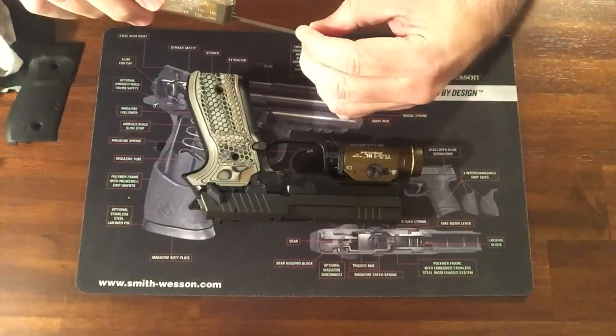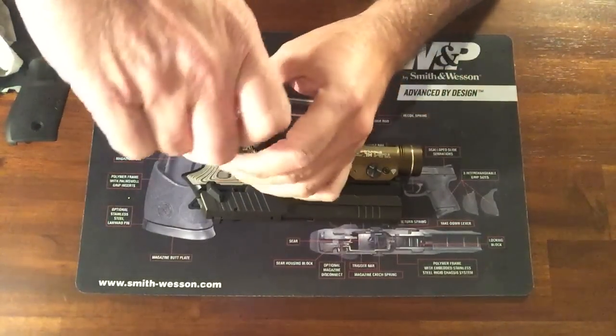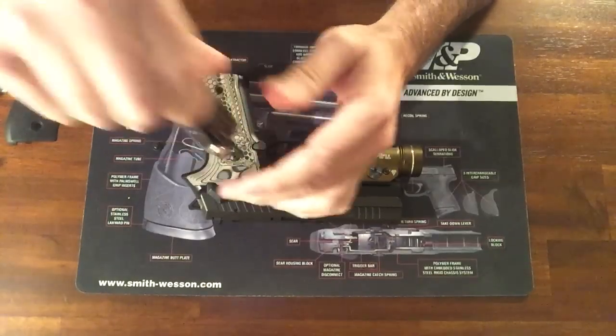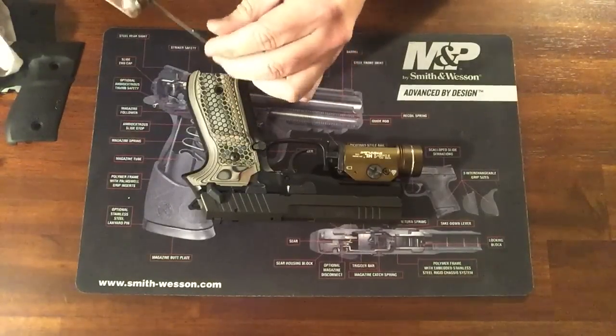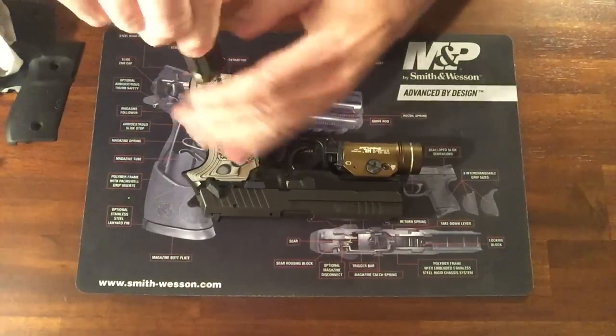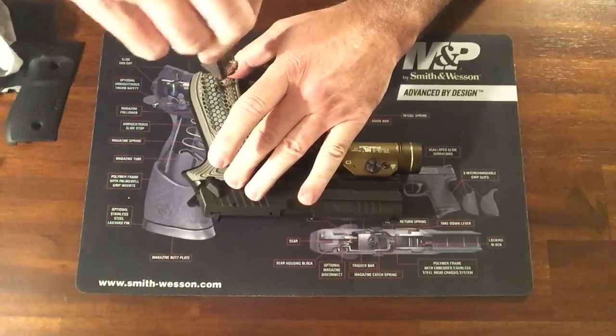We'll go ahead and put those on. I'm sure you all have put grips on before. Maybe you haven't. You just want to loosely tighten them, then center everything, make sure it's good, your controls are clear and all that good stuff.